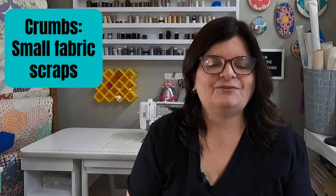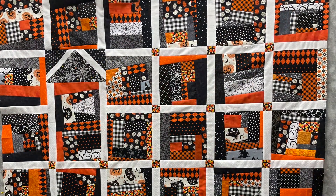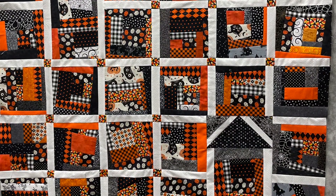It is a crumb block technically, but it doesn't use a ton of crumbs. You only need as many crumbs as you are going to make blocks. I'm going to be making 25 house blocks, so I'm going to need 25 crumbs. A crumb is a small piece of fabric that's usually a scrap left over from some other project. I have my crumbs ready to go — there are 25 of these little pieces. I chose red and green, but recently I made one of these quilts out of orange and black and white for Halloween.